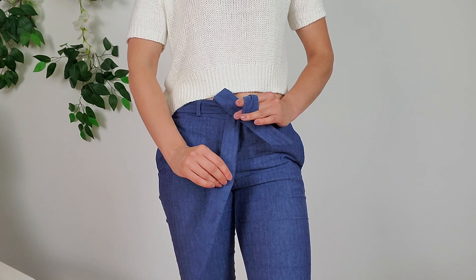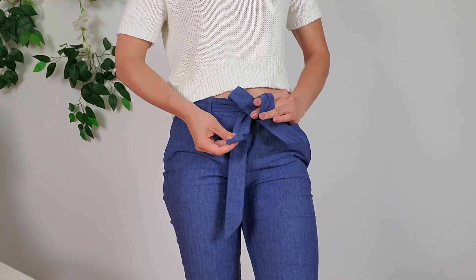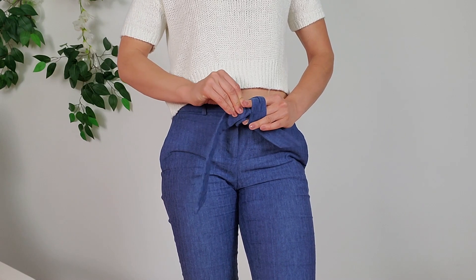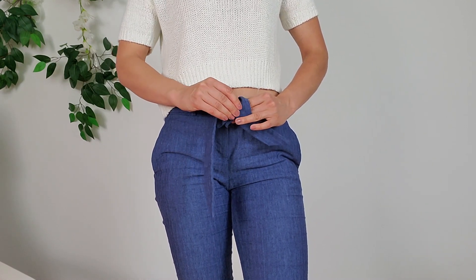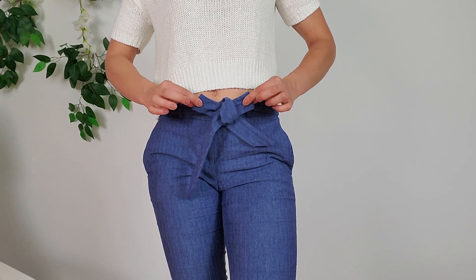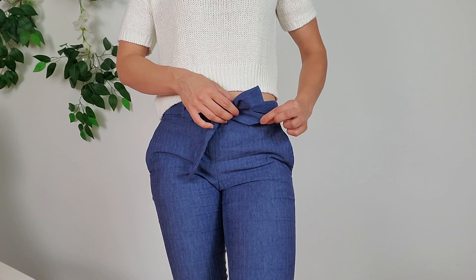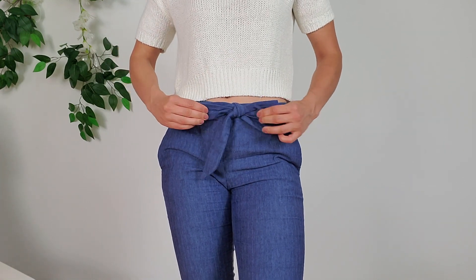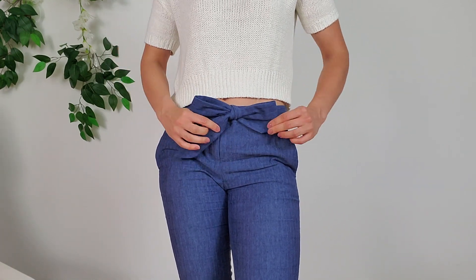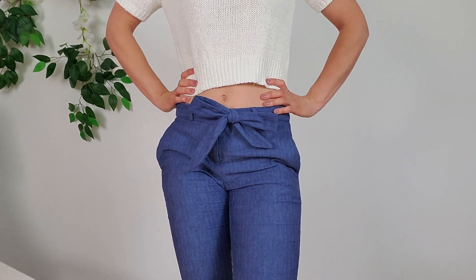Then take the bottom end, fold it into a loop also, and put it through the hole where your fingers are right now. Grab both ends and pull at the same time, and you can adjust it as needed. And there you have a bow. This one took me a few tries, but it's very simple once you get the hang of it.